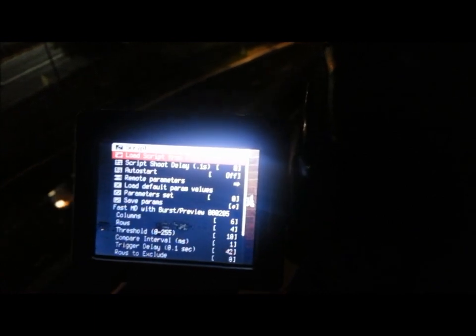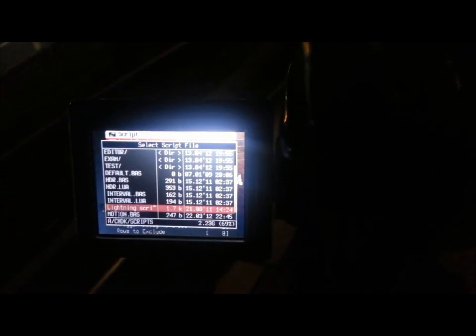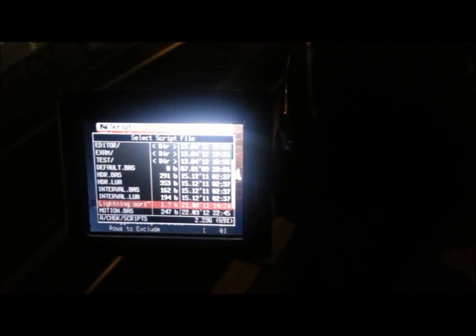And now as I go over to the screen, you'll see after I've pressed the Set button, it brings up the little sub-menu there — Fast Motion Detect with Burst Preview Mode. This is the fudgy lightning script. So I'm going to load script from file, even though it's already loaded. I just want to go through it.